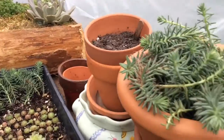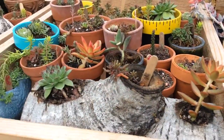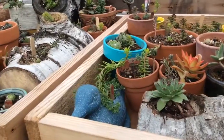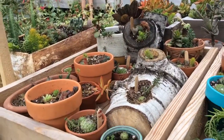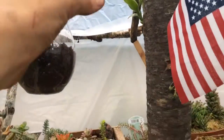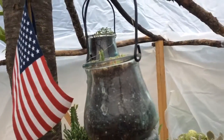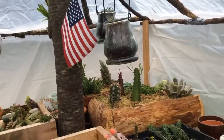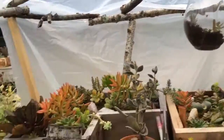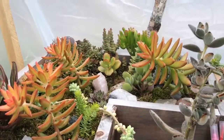And back here I just have some more. And then I have just some in a pot there. And then right here I have a lot in pots. And more over here. And then I have some hanging ones and a couple more over there.